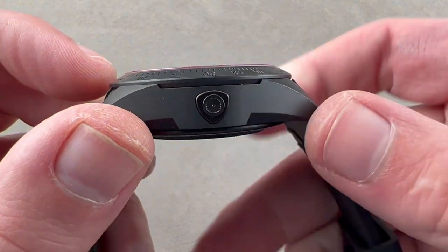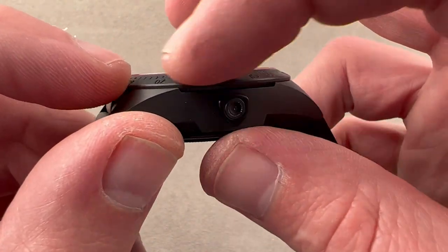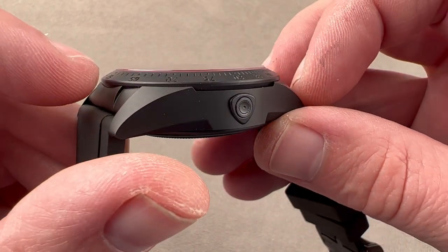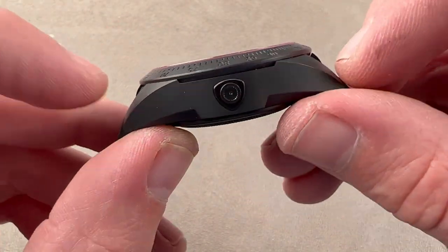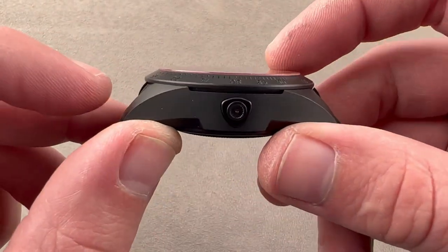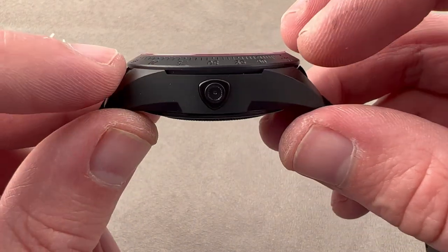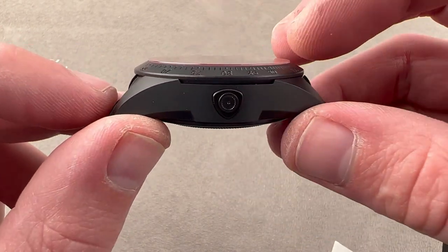The bezel is sunken into the lug hoods — as you can see, the bezel actually sits lower than the peaks of the lugs. This is a trick often used by watch designers to create longer, more flowing lug profiles without creating an excessively thick watch, because if you just stuck the bezel entirely on top of the lugs, you'd get lovely long lugs but a thicker watch.